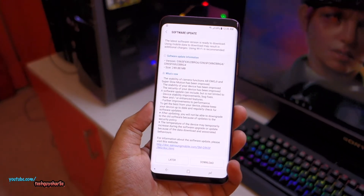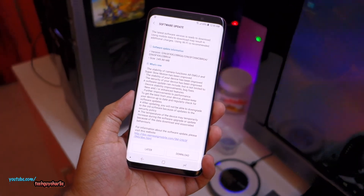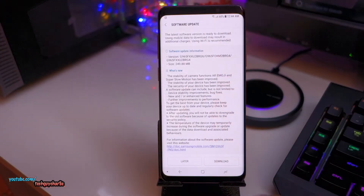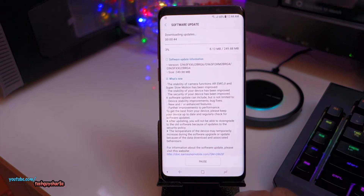So let's go ahead and begin the update process on the Galaxy S9 Plus, and then I'll give you a complete demo of what's new in the super slow-mo mode. In case you haven't got the update, don't worry — the update will come sooner or later to your phone. Here we go, we are now downloading.